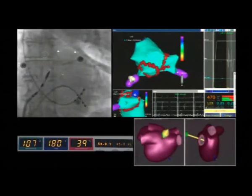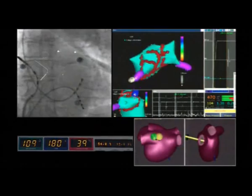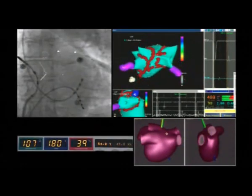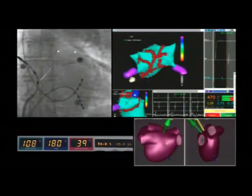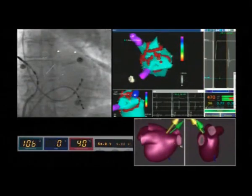Ablation lines are performed by sequential navigation to contiguous points with short applications in sequence to achieve a more than 90% reduction in the bipolar electrogram amplitude and/or peak-to-peak bipolar electrogram amplitude lower than 0.1 mV inside the line.